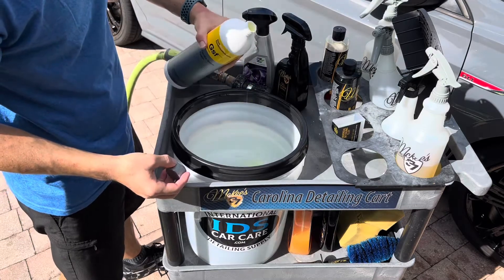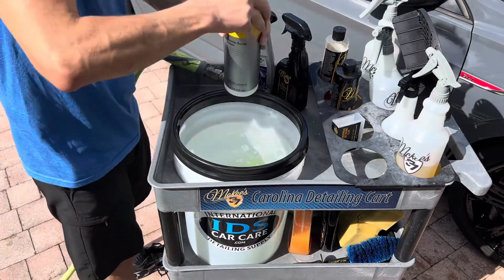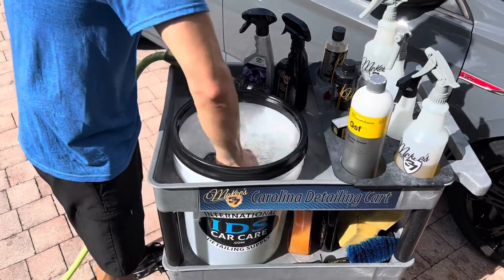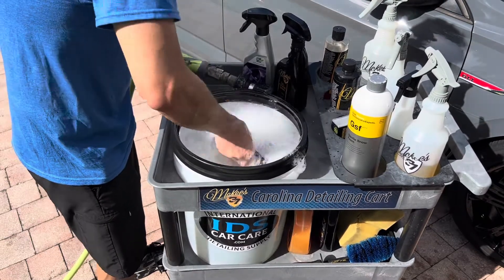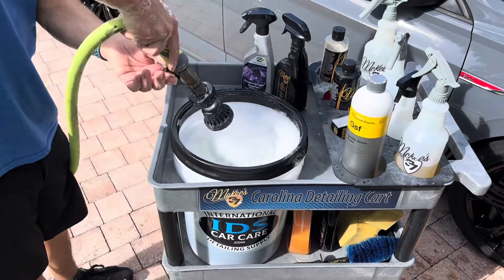GSF can be applied in a foam gun or, like I'm showcasing here, a traditional 5-gallon wash bucket. I have about 4 gallons of water and added about 3 ounces of soap. I took a grit guard insert and mixed everything up, then used my hose nozzle to further activate the foam and create mountains of thick, rich suds.